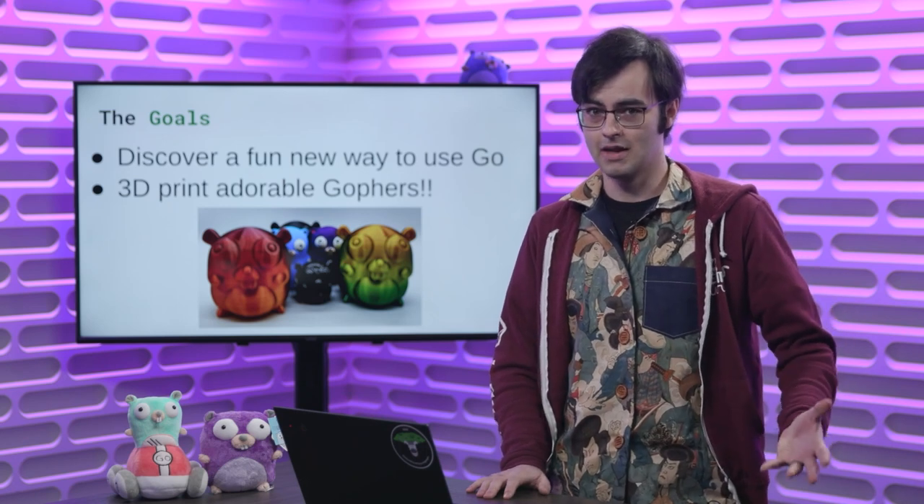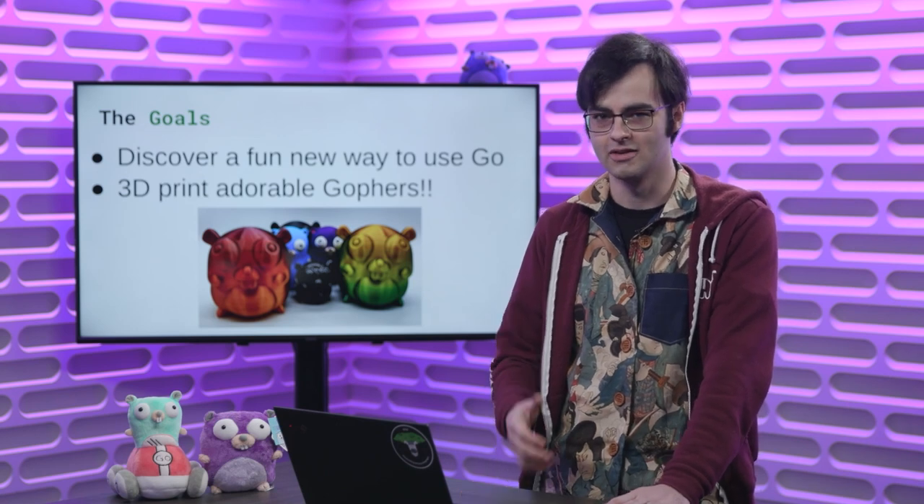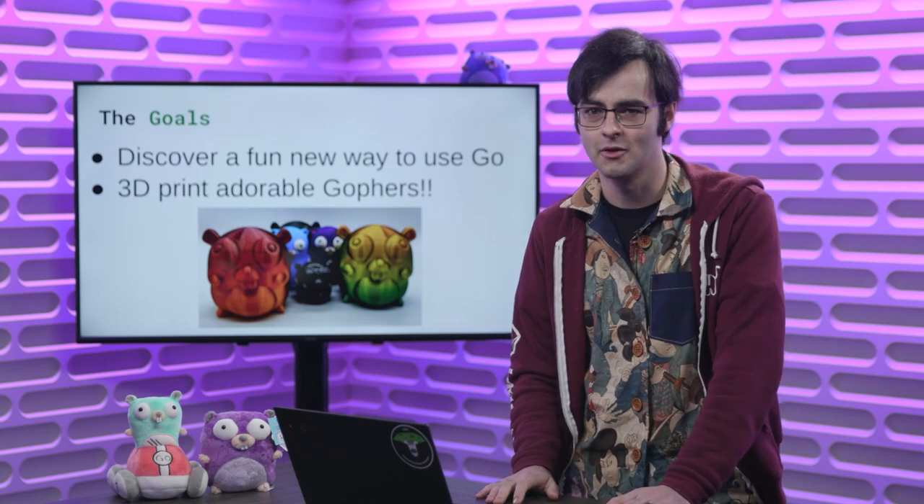This talk is meant for an audience of anyone. If you're a 3D printing enthusiast or a complete beginner, I'm hoping you can take something away from this talk, and at the end be able to 3D print your very own adorable Gopher.